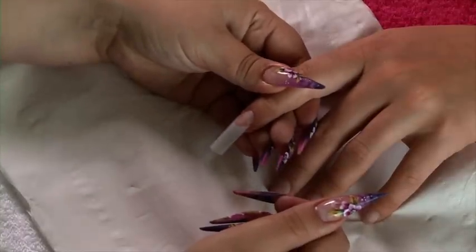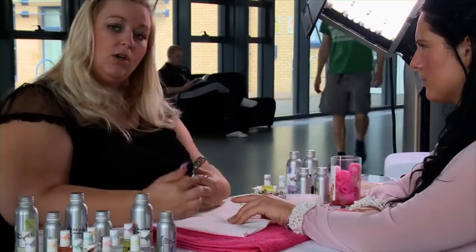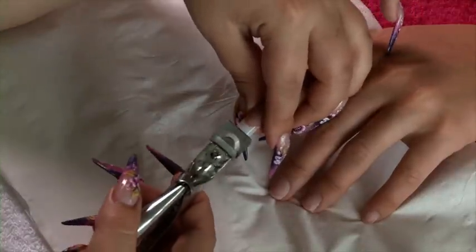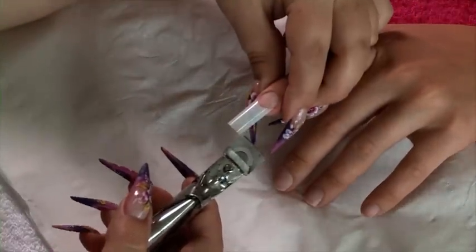Check to see if you've got any air pockets. If you did, you could always apply just a little bit more resin. We're going to cut this nail now, remembering always that the blade is towards you and not towards the client so that you don't cut her finger at any point.